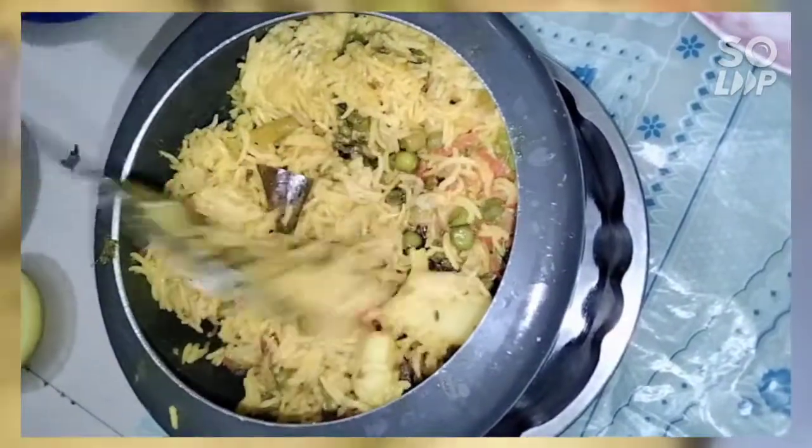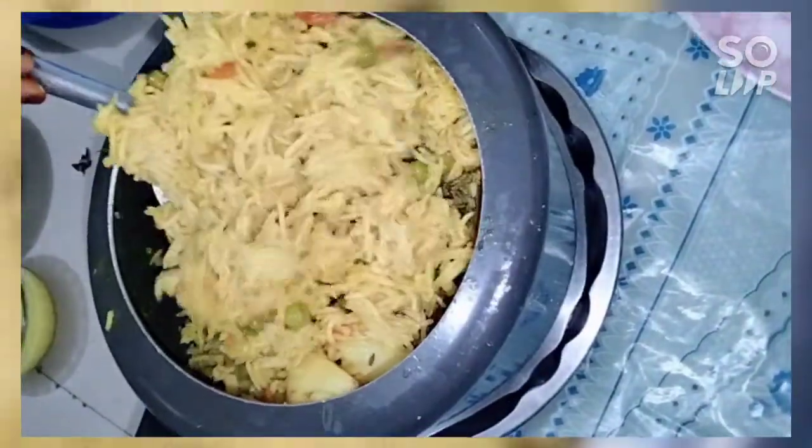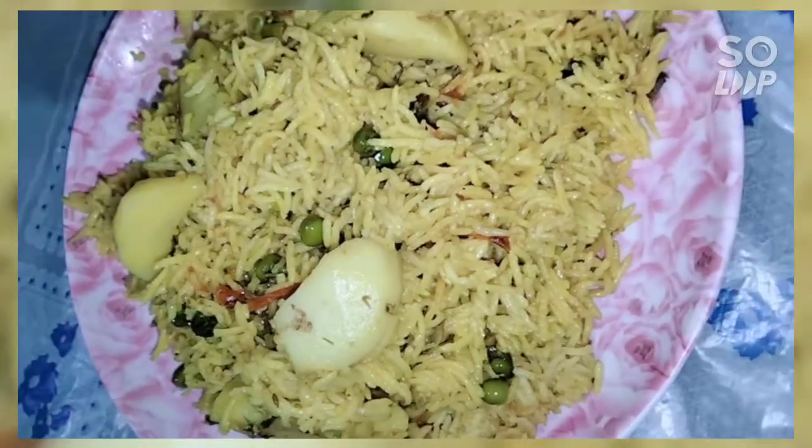Now we will serve the dish. We are ready to cook and serve.